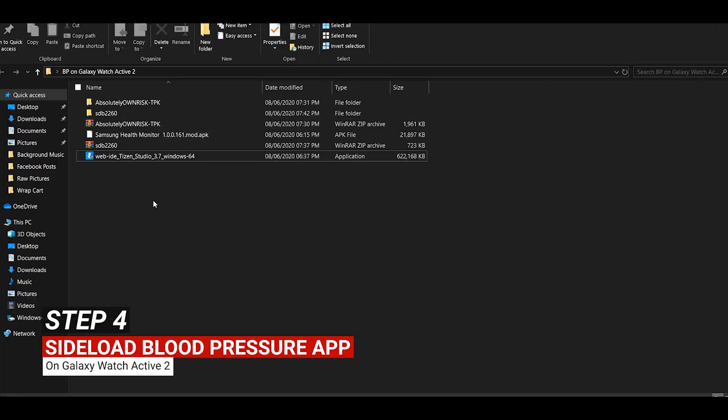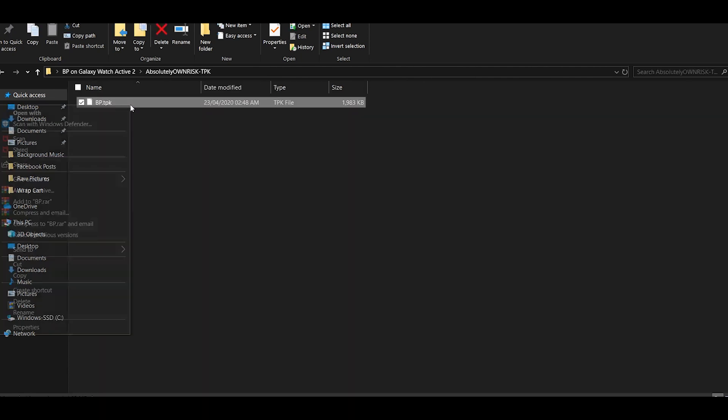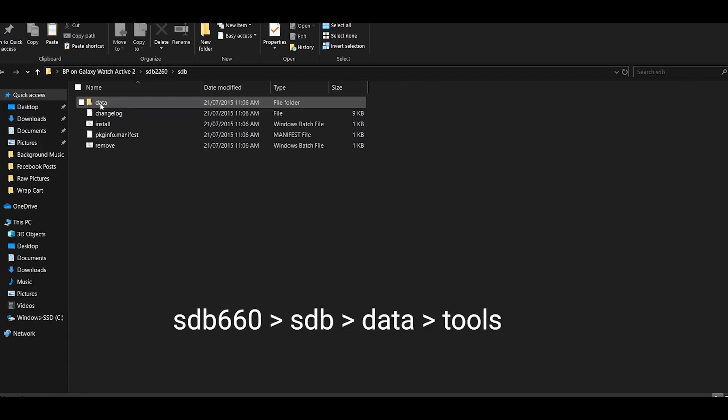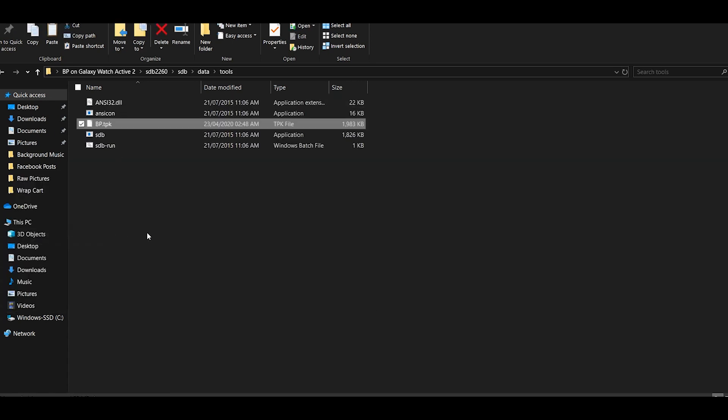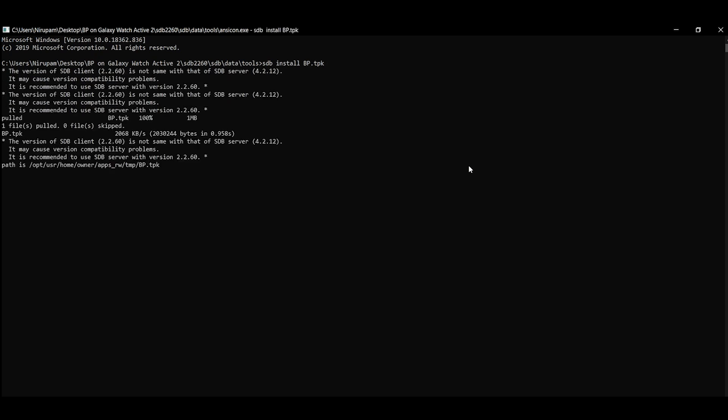Next, we need to sideload the blood pressure monitoring app. Locate the bp.tpk file in the 'absolutely own risk' folder and move it to the sdb/sdb-data/tools folder. In the same folder you'll find a file called 'anixon', which is basically a CMD file — open that and enter the command: sdb install bp.tpk. You can browse the actual file name by hitting Tab repeatedly, then hit Enter. It'll take a while, but when the process completes you will see the Samsung Health Monitor app on your Galaxy Watch Active 2.